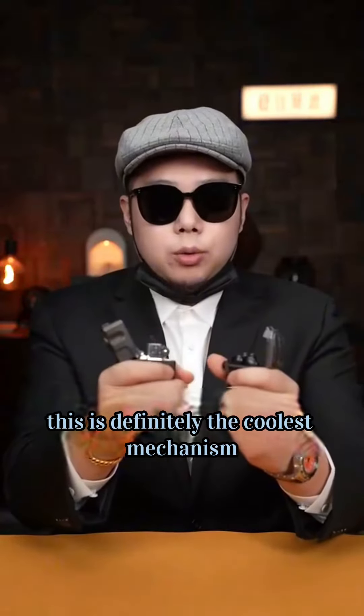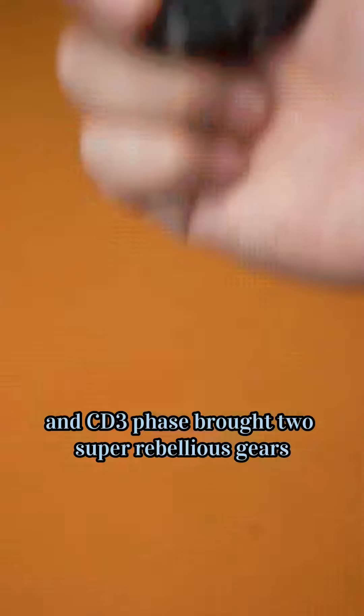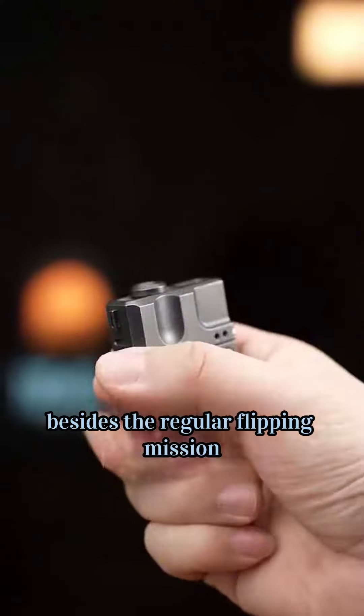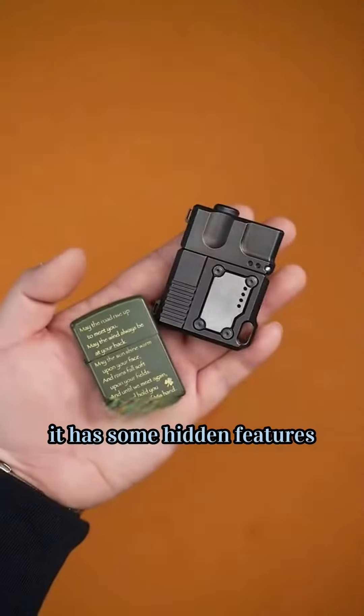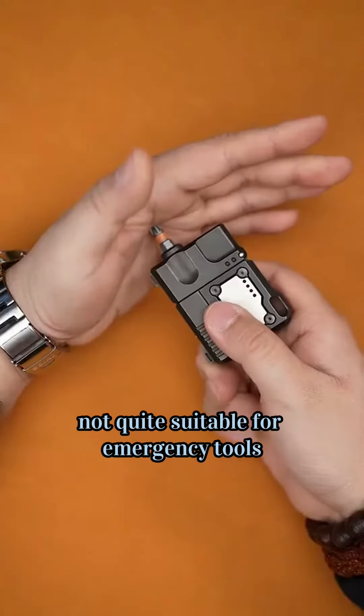This is definitely the coolest mechanism in spy gear. The Teikoku series CD3 Phase brought two super rebellious gears. This is a bolt-action lighter besides the regular flip ignition. Unlike regular lighters, it has some hidden features like a magnet embedded at the top of the lighter and a close plug, making it quite suitable for emergency tools.